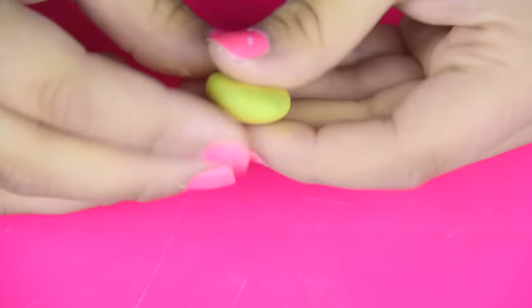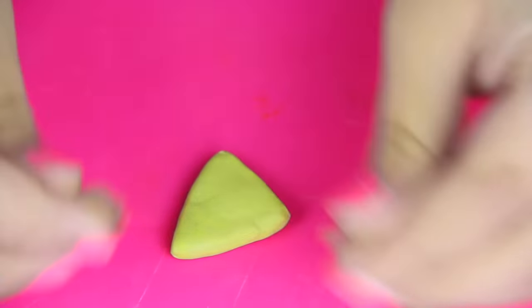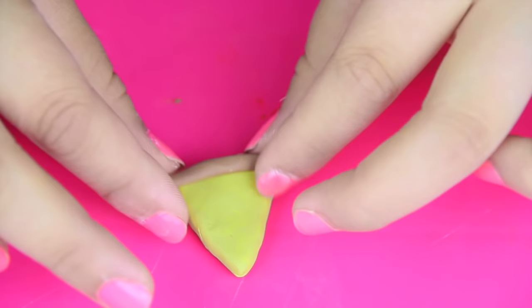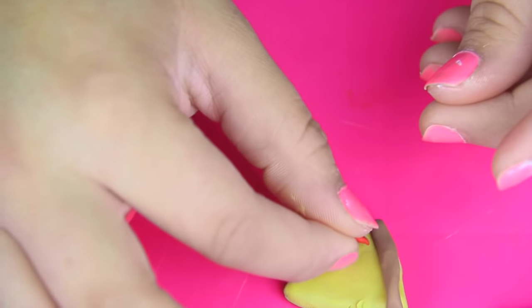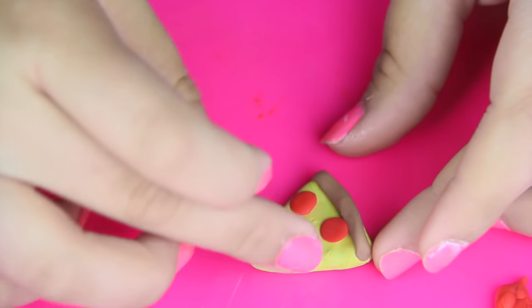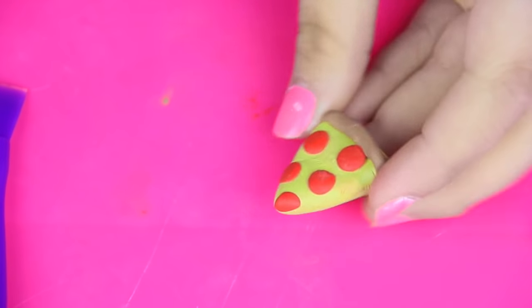Now the pizza emoji — this was highly requested on Snapchat. For the perfect color, I'm taking a yellow color and a light brown color, and I'm just gonna shape a slice of pizza. Really simple. I'm gonna go ahead and put some crust on top using some brown clay, and I am just gonna roll this up into a perfect little crust. All there's left to do is add pepperoni — I'm taking some red clay, rolling up little balls, and just flattening them out. And it's that simple to make a cute little slice of pizza.